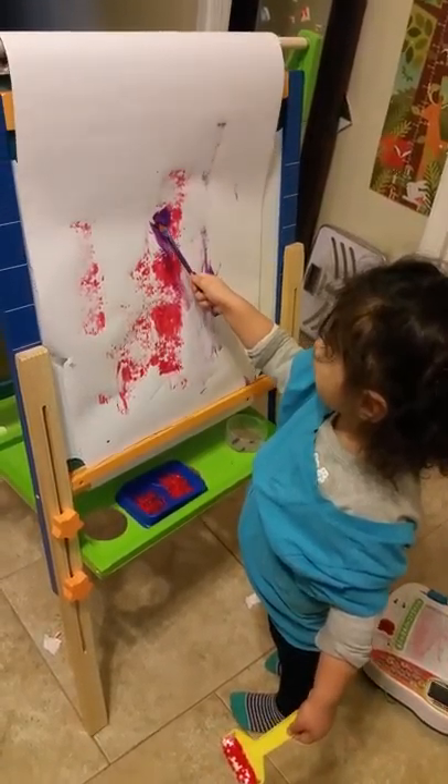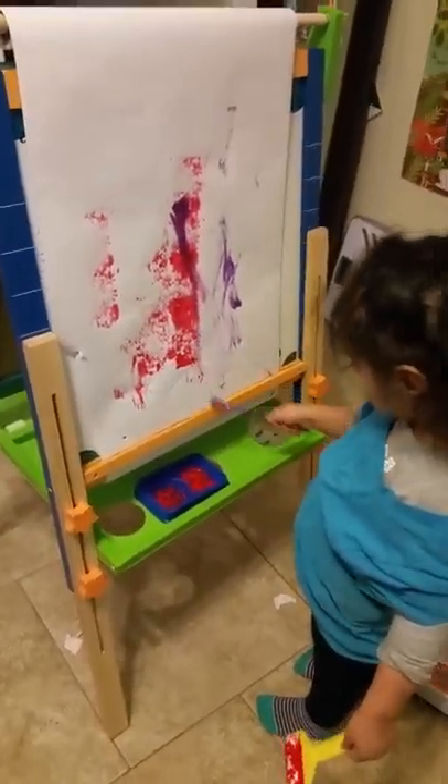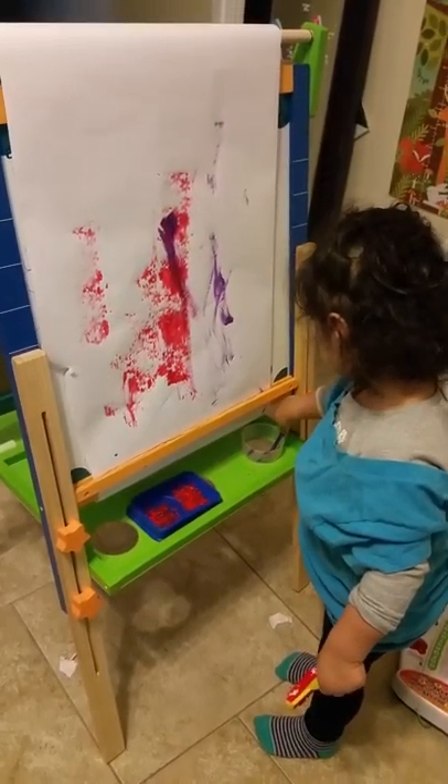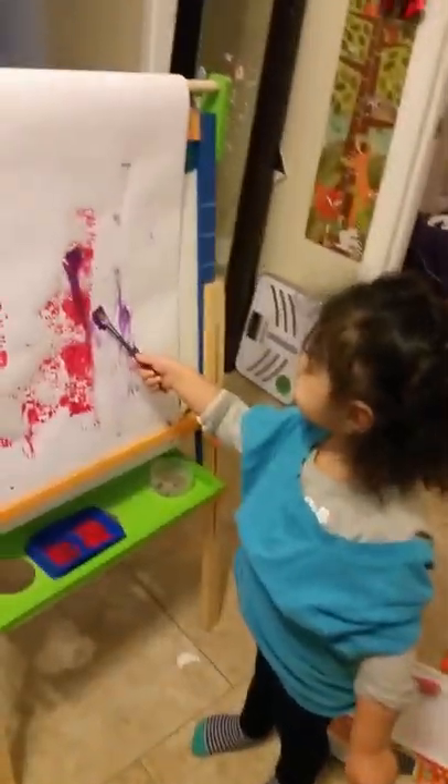Wow! What are you doing, baby? Are you painting? What color is that?